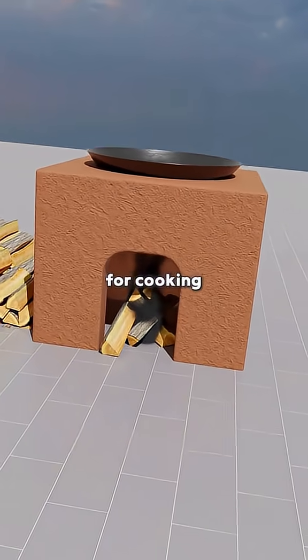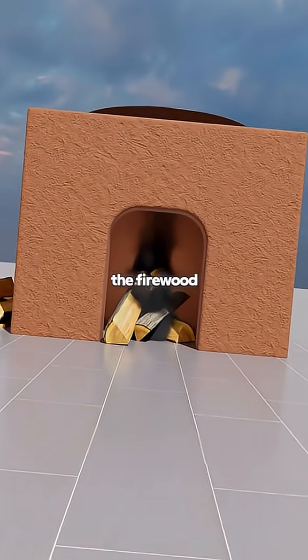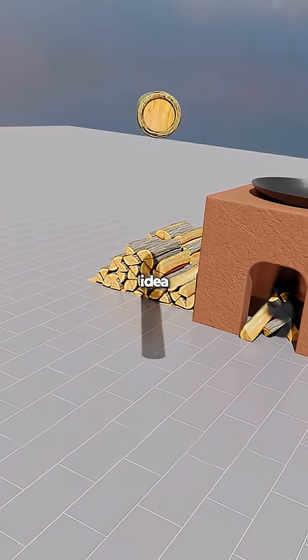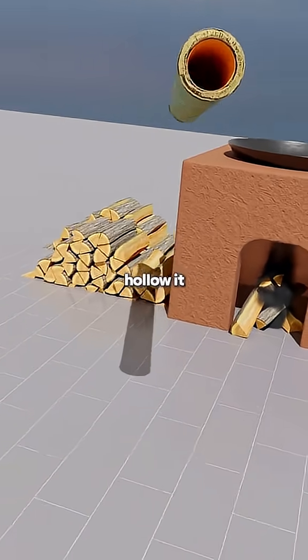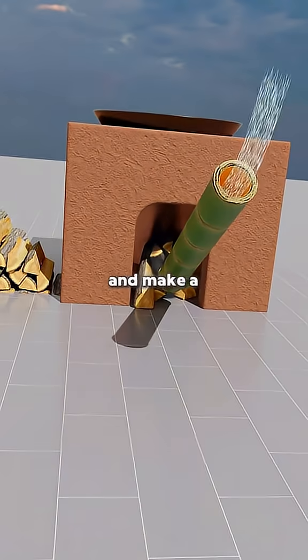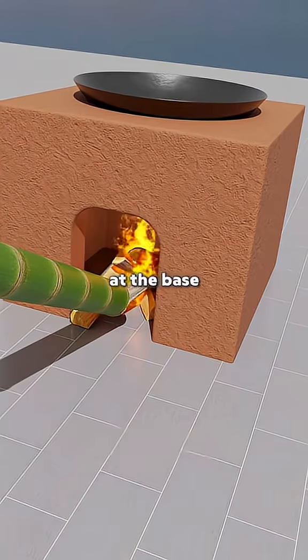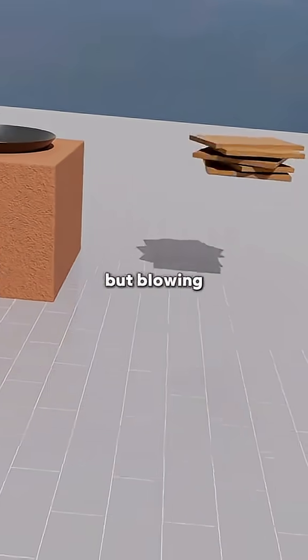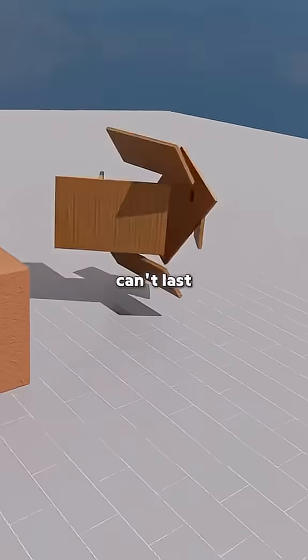Your mother calls you to start a fire for cooking, but no matter how long you try, the firewood just smokes black and refuses to ignite. So you get an idea. You grab a piece of bamboo, hollow it out by breaking through the joints, and make a tube. You aim one end at the base of the stove and blow through the other. Finally, the fire catches, but blowing with your mouth is exhausting and can't last long.